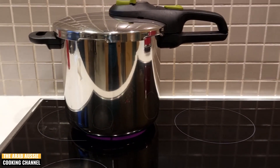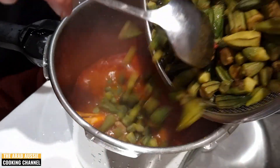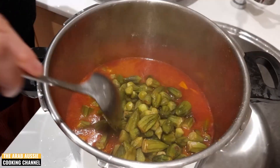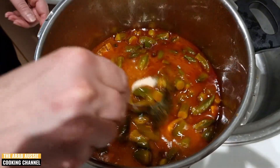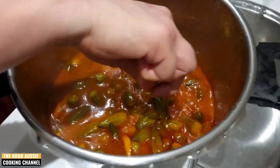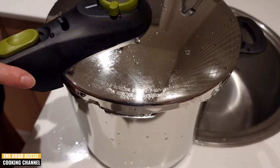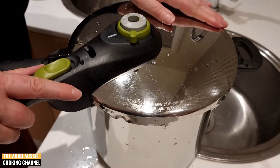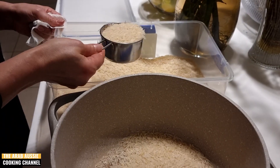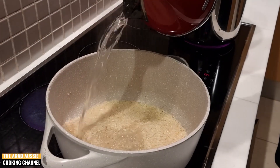Leave it to pressure cook for about 40 minutes, or until the meat is soft. After 40 minutes of pressure cooking, we can add in our washed and drained okra, alongside one tablespoon of salt to taste and one tablespoon of stock powder. Mix these through and cook in the pressure cooker for around another 20 minutes.